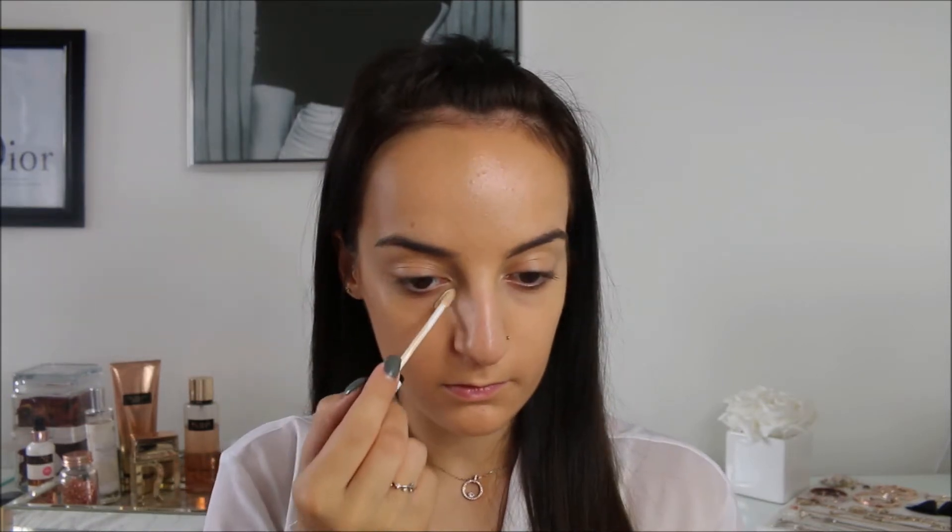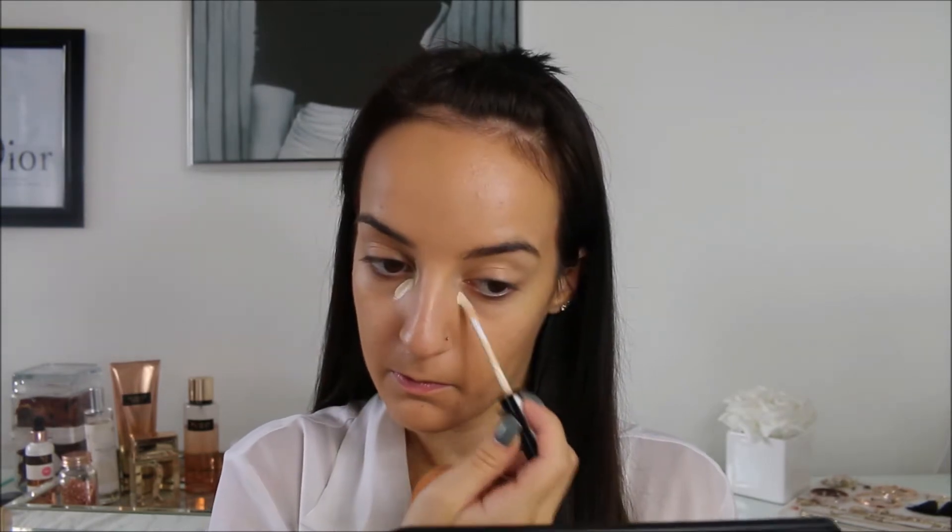For under my eyes, I'm going to take the Collection Lasting Perfection concealers. First I'm going to take the shade extra fair and pop that on the very inner corner where I have some dark circles, because this is more pink undertoned. Then I'm going to take the shade lemon one, which is more of a yellow undertone concealer, and apply that elsewhere under my eyes.